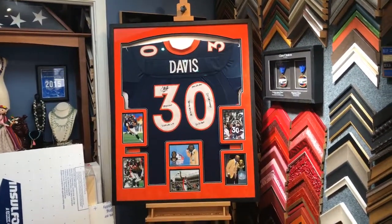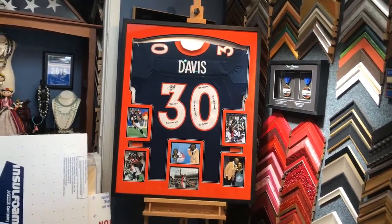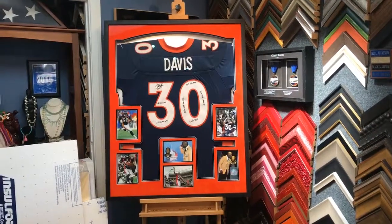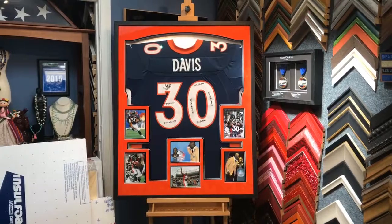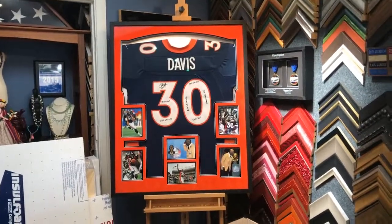So I thought I would try YouTube Live and see how that works. As we work on jerseys, I'd love to bring it to you live and leave it up so you guys can watch it later. I wanted to show a quick video of the final Terrell Davis jersey that we just finished framing.